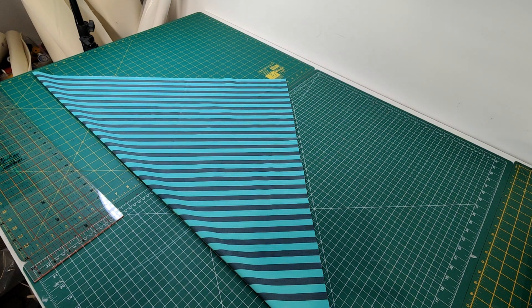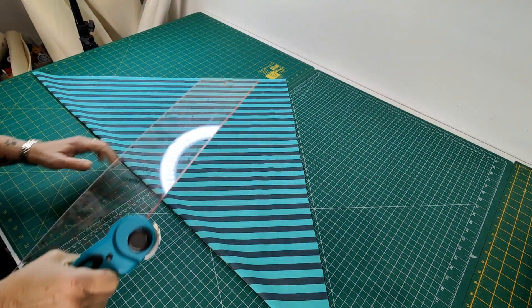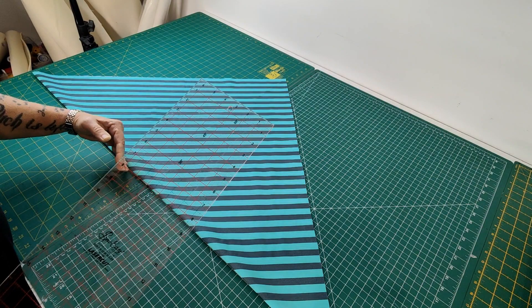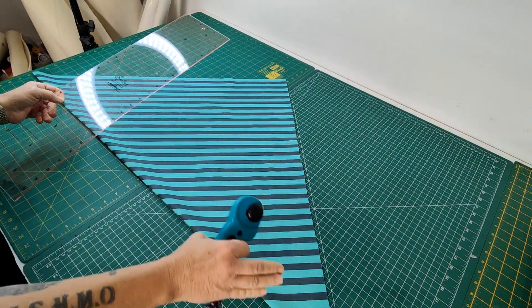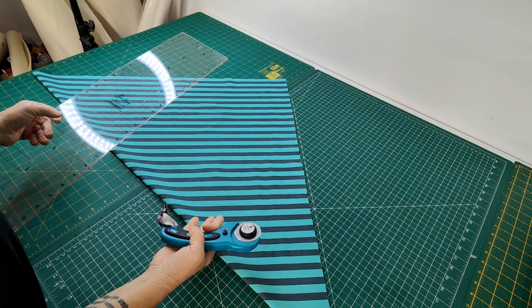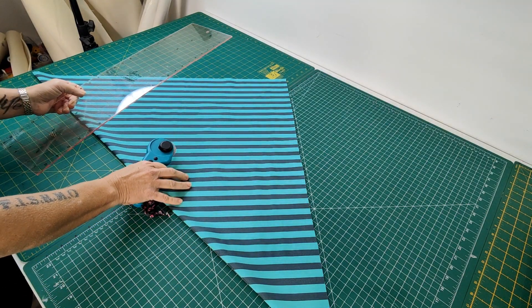Good afternoon beautiful people. I'm going to do a video on stripe bias binding. I've cut my piece out and I've had to fold it point to point so it is now a triangle, because it's such a big piece that I need to cut. So you've got it folded in the triangle.